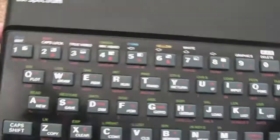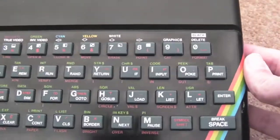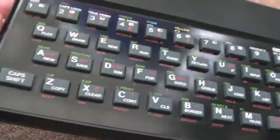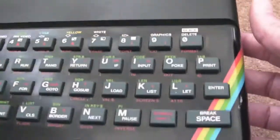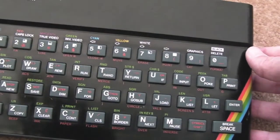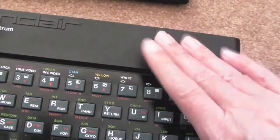Right, so this one's all cleaned up now. You can see it's looking pretty good. Still needs a little bit of a wipe — I'll give it a wipe just before I package this off. And it needs a bit of black acrylic paint there. But as you can see it's going really well. I'll put the screws back in this one because this one works fine — I've tested this on the DivIDE.